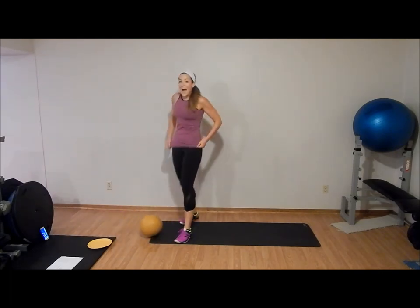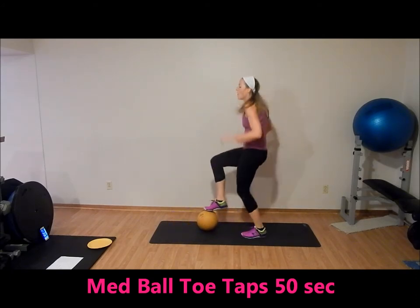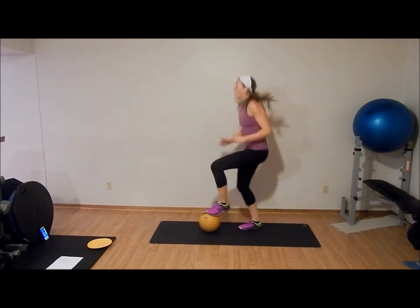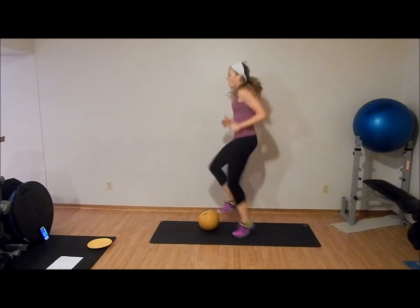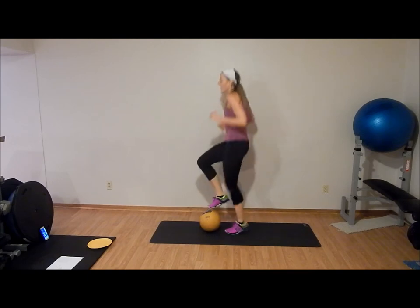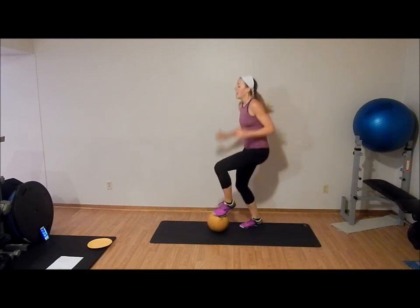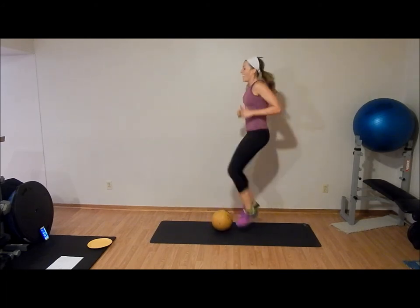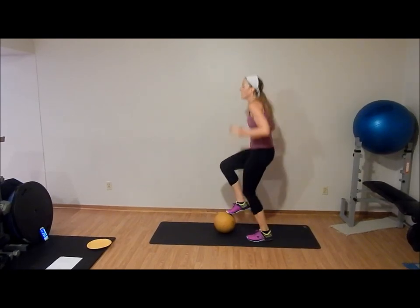Almost there. We're going back into med ball taps — 50 seconds. Keep going. Two more exercises after this. Ten seconds.